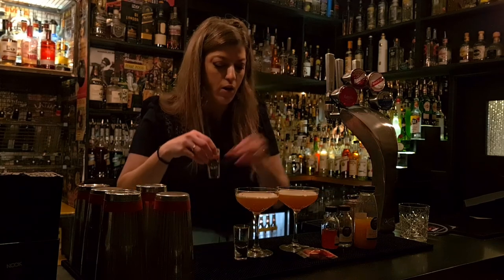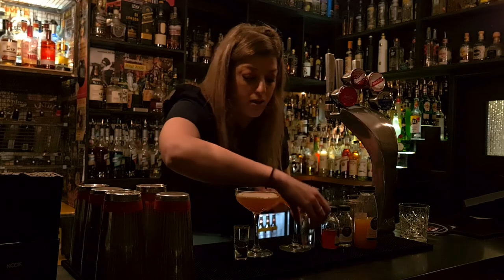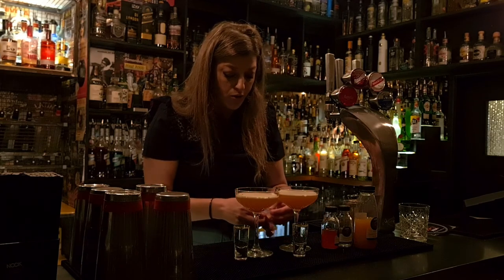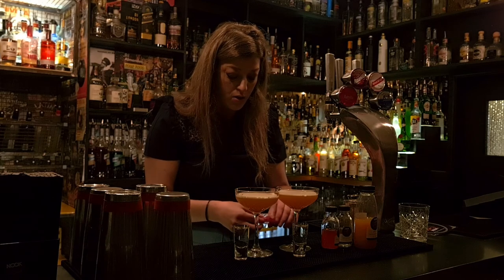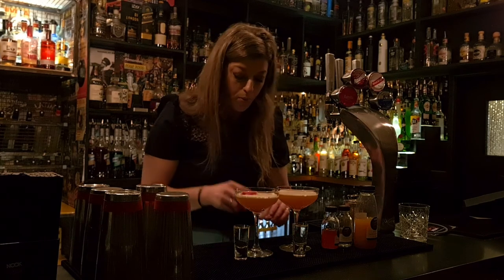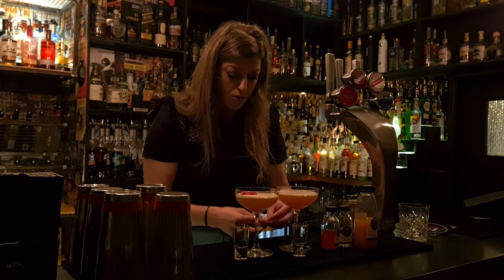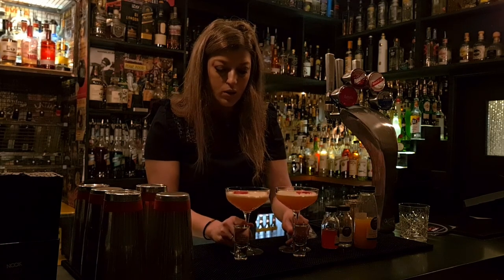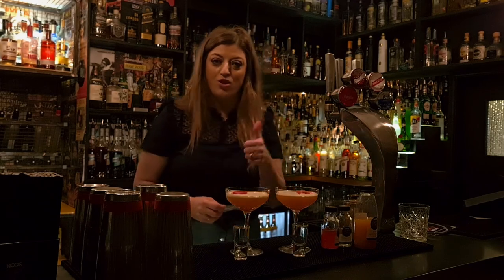We've also got our garnish — you have two bags of these in your kit. It's some dehydrated grapefruit that we've made. Pop them on the top — they smell really good. And there you are: two porn star martinis ready to go. Enjoy!